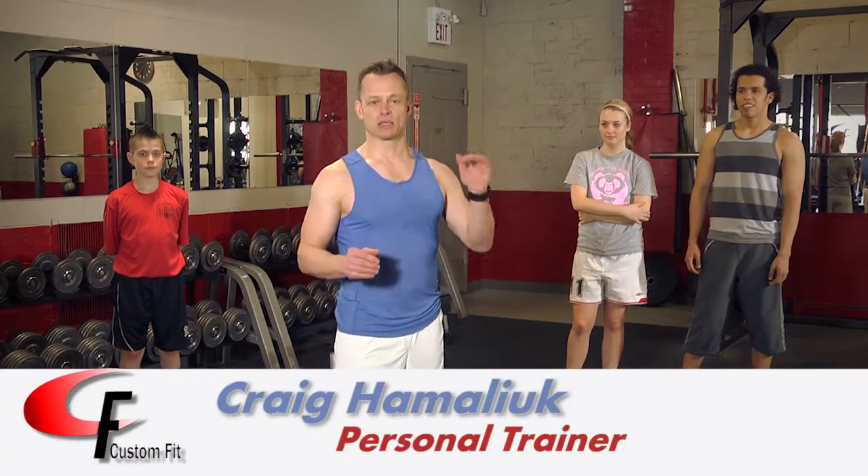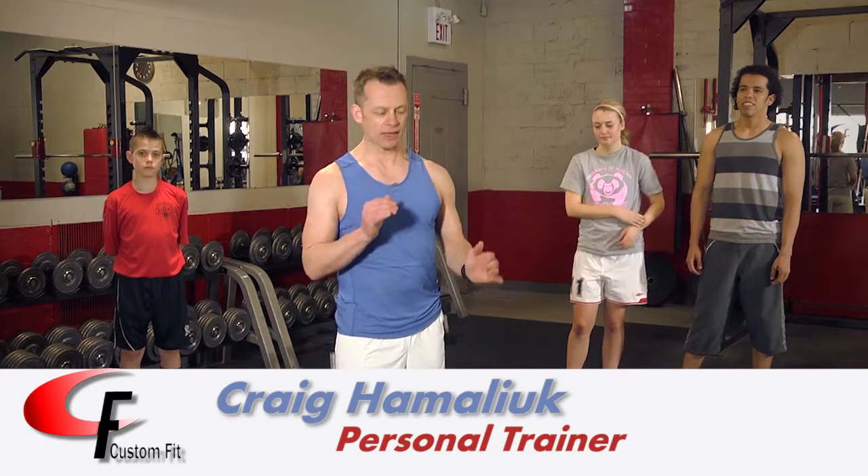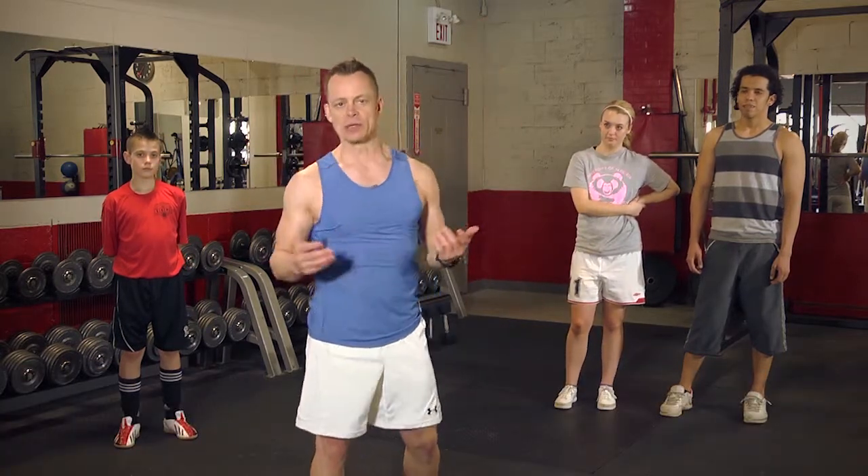Alright, our first exercise is a squat to a push-up, back to your feet again, and then with a jump — or commonly known as a burpee.